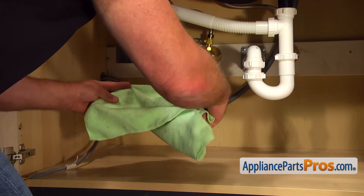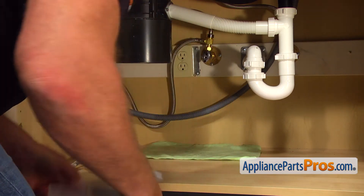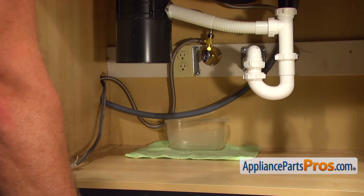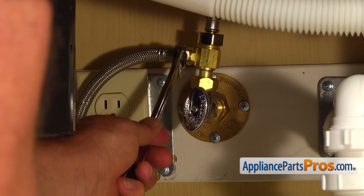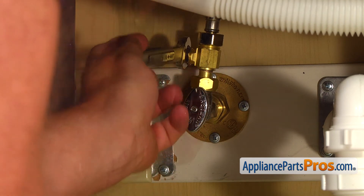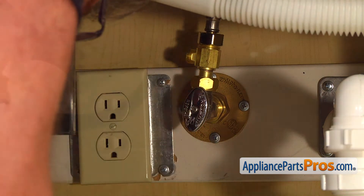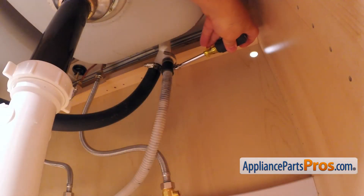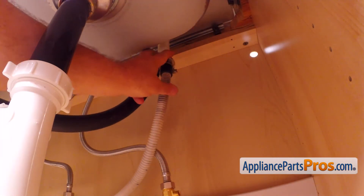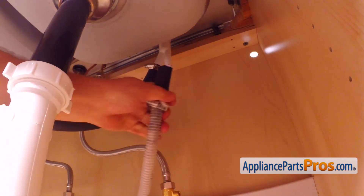Put a towel and plastic container under the shut-off valve, just in case water leaks down. Then, using the 5/8 inch nut driver, loosen the hose clamp and remove the drain hose from the air gap. Be careful — there is still some water inside the hose. Use a container or the towel.